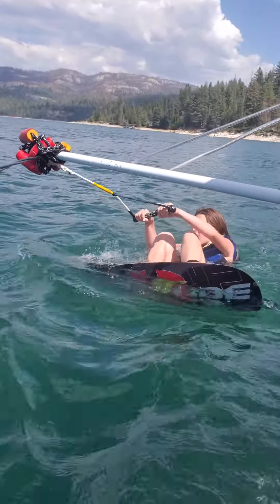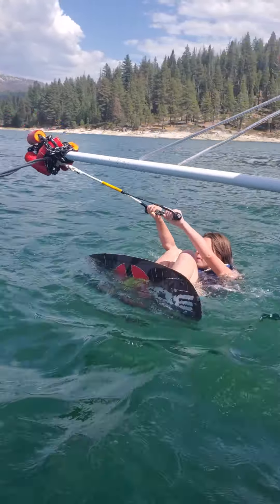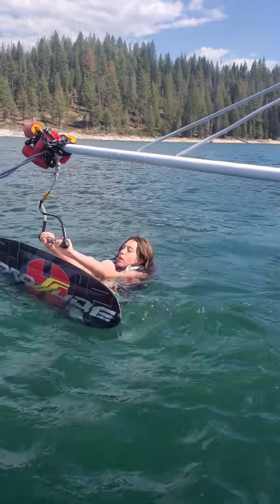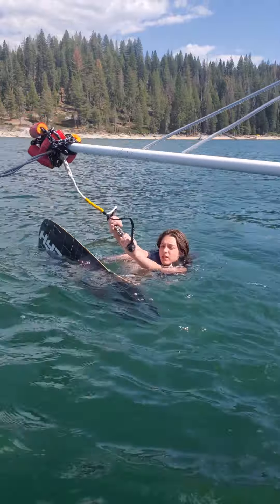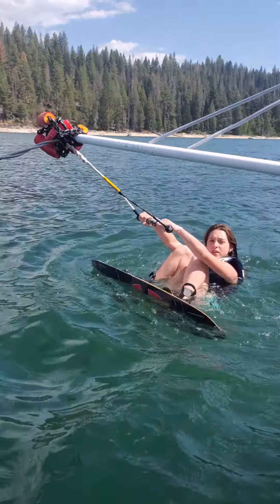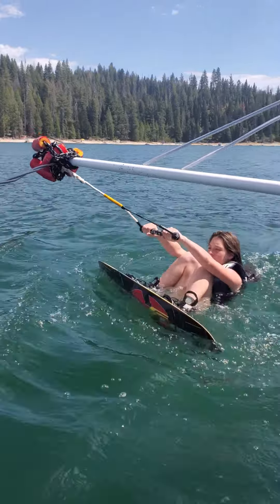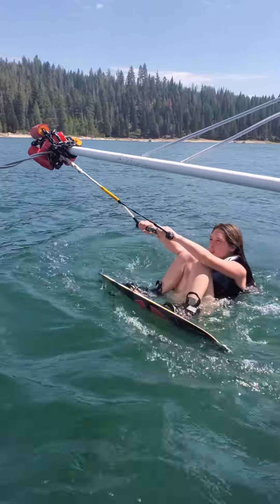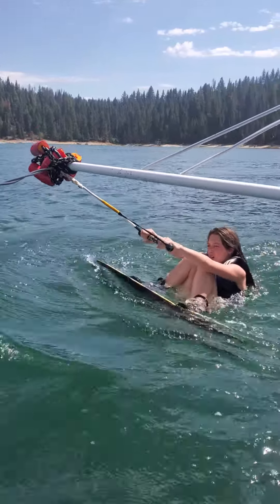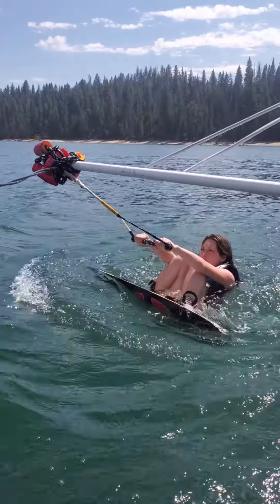Arms straight. When I go, it's gonna be a lot — don't pull up yourself. All you have to do is hold on. Hold on, look forward once you're up. Get ready Ellie, with your flags straight.